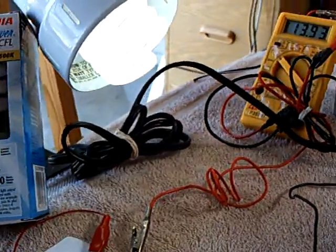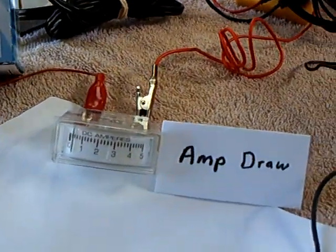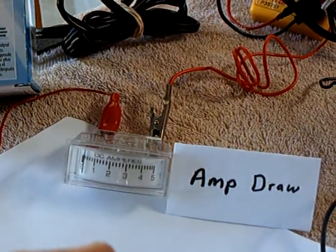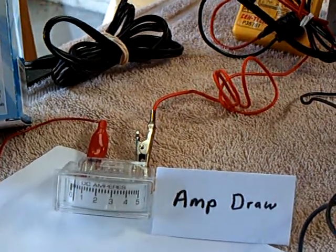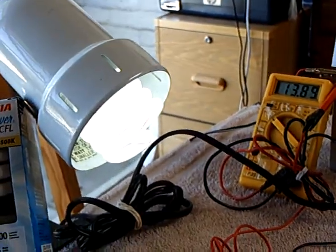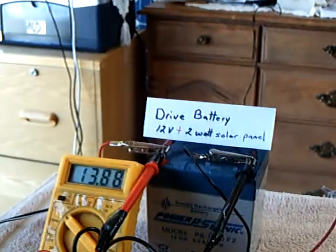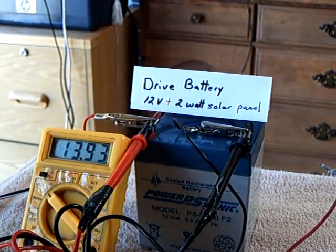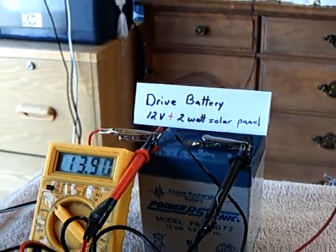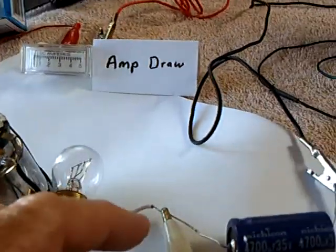I can adjust that up and down with the rheostat again, just as before. You can see how little the amp draw is — you can't even hardly see it. This is probably drawing 300 milliamps maybe with that brightness of bulb. I'm charging this back battery while this is going on. Now I'm going to add in the other filament to the system here — watch the bulb go up.